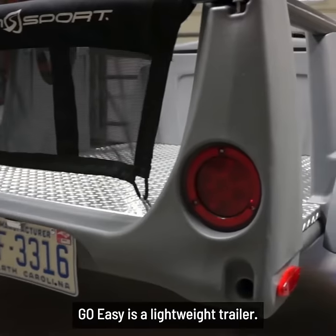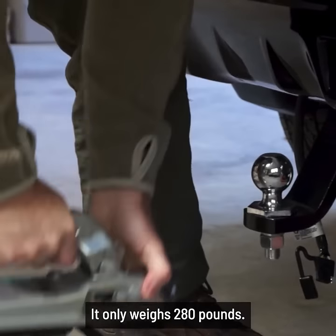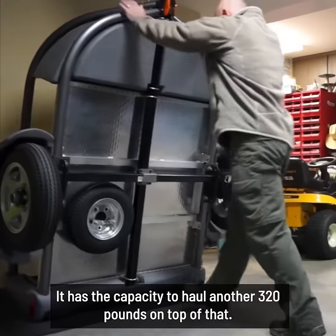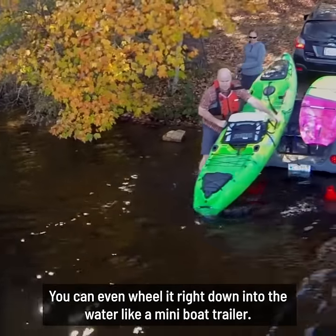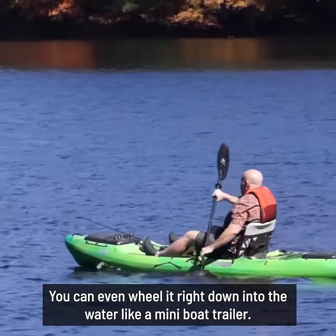The Go Easy is a lightweight trailer. It only weighs 280 pounds, with the capacity to haul another 320 pounds on top of that. You can even wheel it right down into the water like a mini boat trailer.